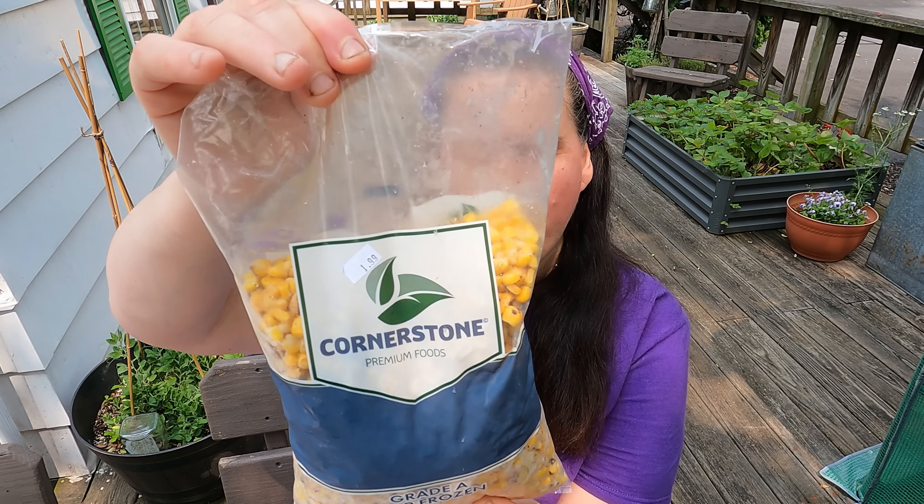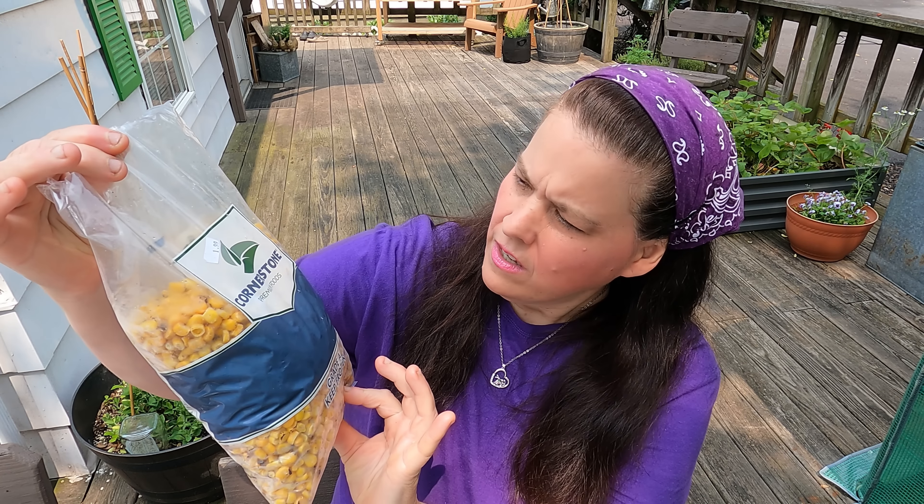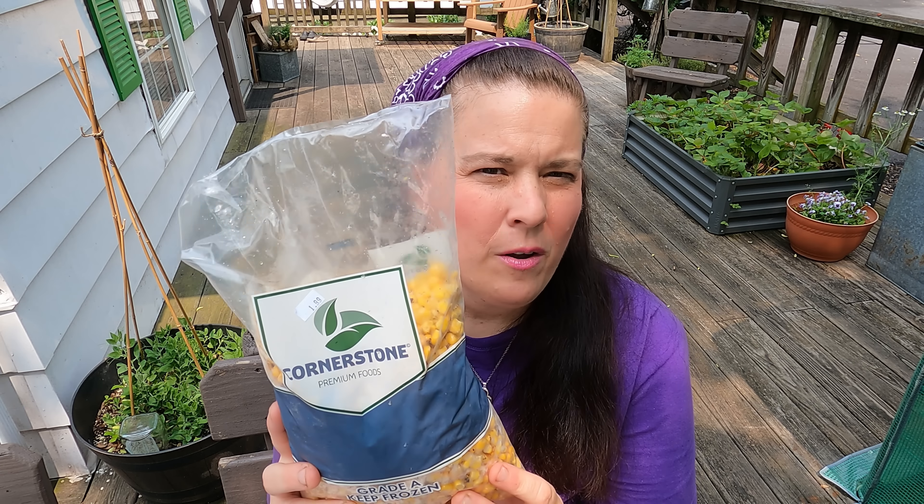Hi everybody and welcome back. Today we went to the grocery store. I got a bunch of these — this is corn and it is fire smoked corn. I'm going to go ahead and can this today because I want to store my grocery store food for long term. I could put this in the freezer but I really don't have freezer room, and this is all about prepping in case the electricity goes out.